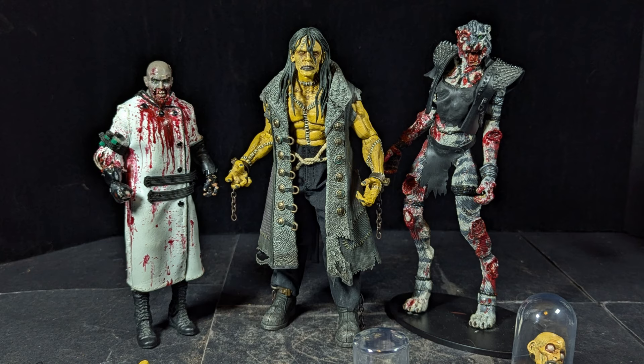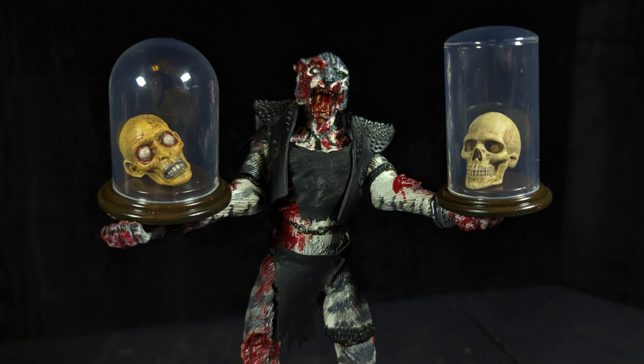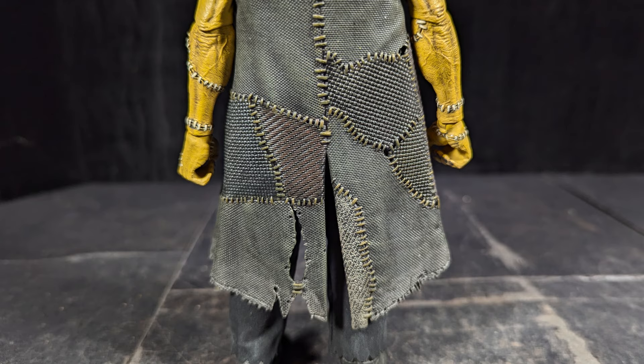We got zombie cat to stop in and look at the figure real quick to give her opinion on it. She thinks this figure's pretty cool — she really likes all the little accessories, like the heads in the jars. It's really neat and he looks awesome. She really likes the head with the hair on it and all the detail on his jacket.